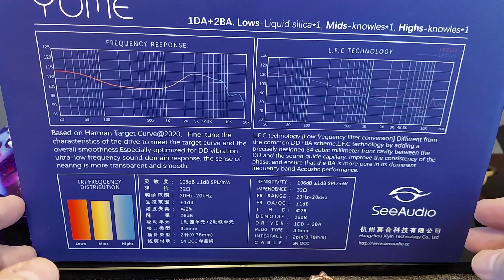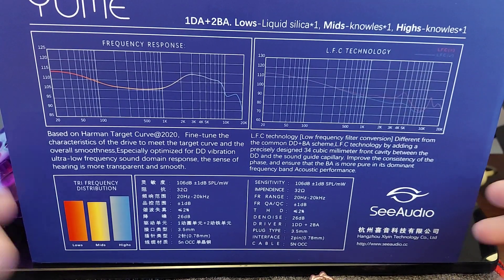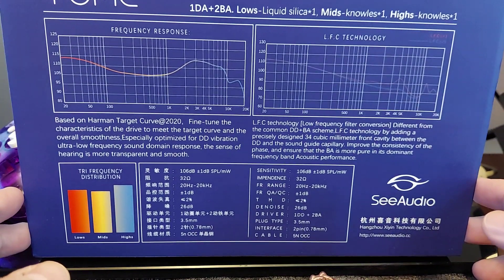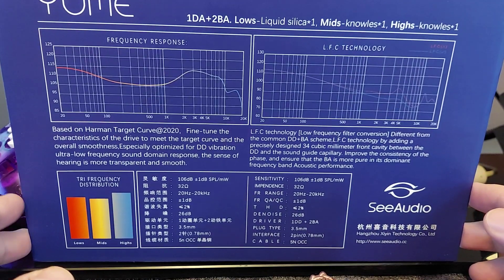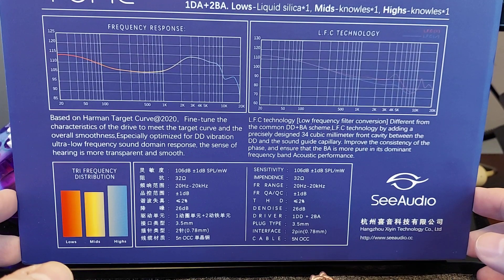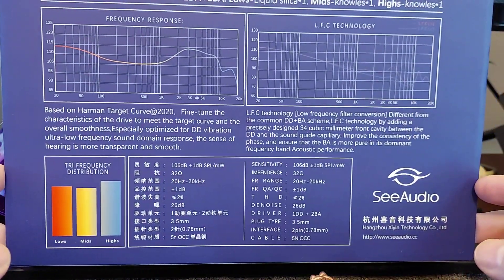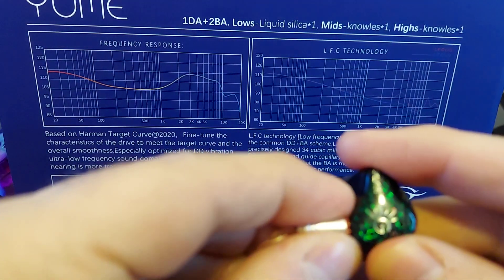Looking at the specs, we're looking at a sensitivity of 106 decibels at 20 ohms. The frequency range is 20 to 20 kilohertz. It terminates in 3.5 millimeter — I don't know if there's a balanced version, but the one I have is 3.5, so that's all I'll mention. It is a 0.78 millimeter 2-pin connector, standard 2-pin. The cable says 5N OCC — nice copper cable, I like it.